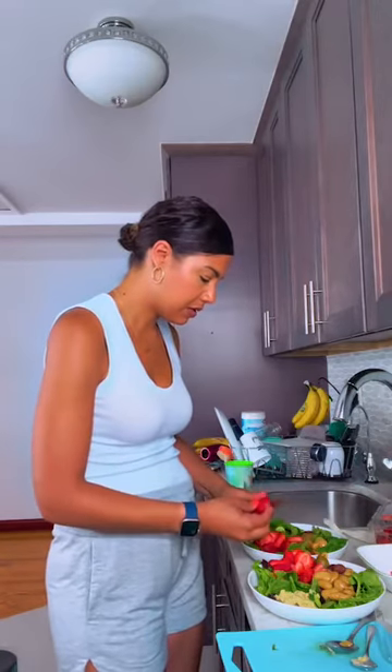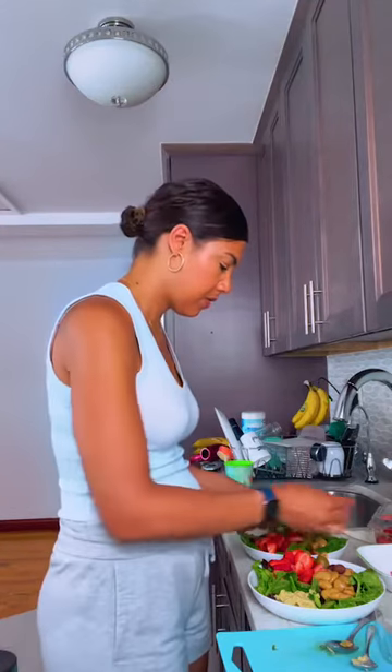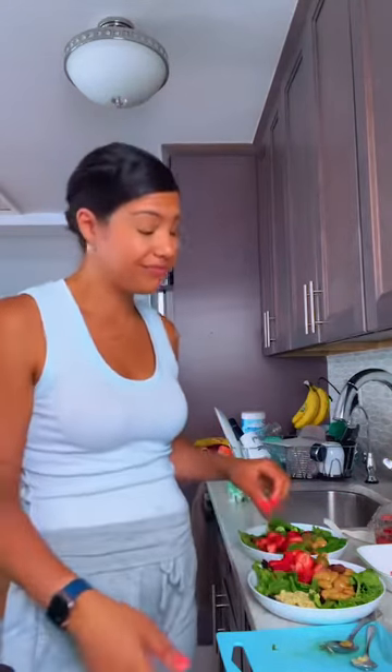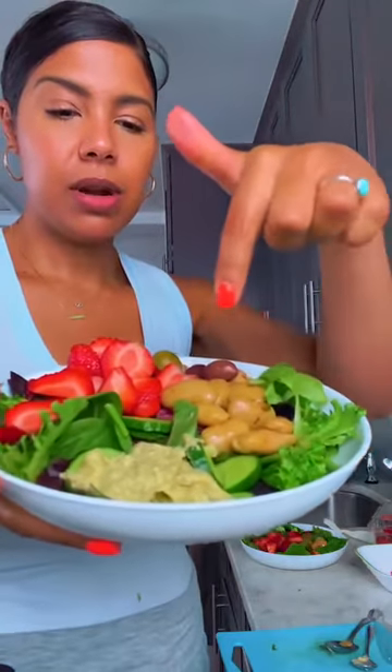I'm almost done with this. Cranberries — I love cranberries! Cranberries with apples and some blue cheese, balsamic vinegar, some red onion, and some walnuts — yes! Here's what the salad is looking like so far: hummus, butter beans, cucumbers, greens, strawberries, olives.